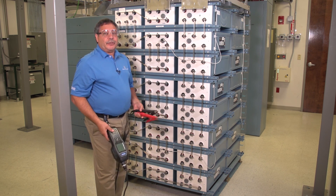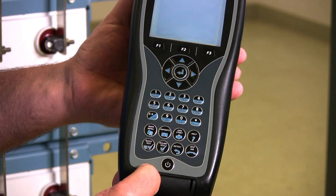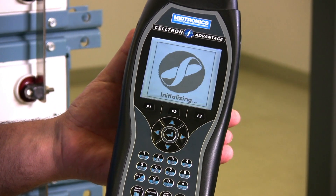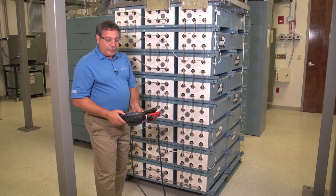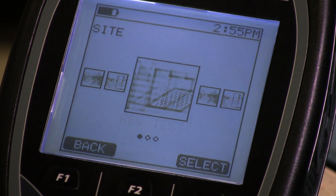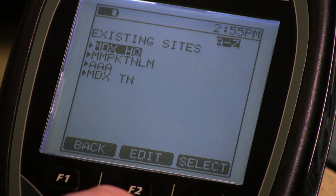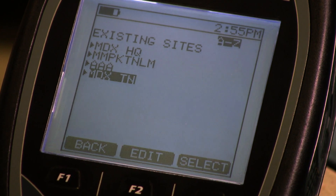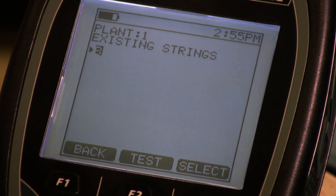This is actually a string I've already tested, so I'm going to power up my tester. I'm going to go into the battery test menu, then into the existing menu. I'm going to pick this site, the battery plant, and this is string B.